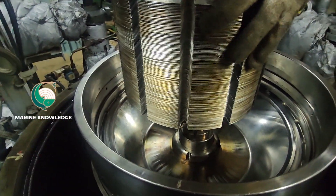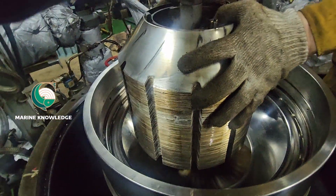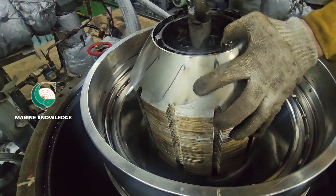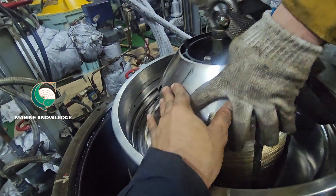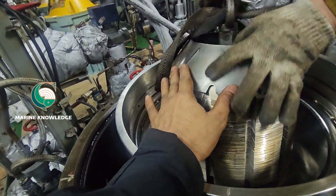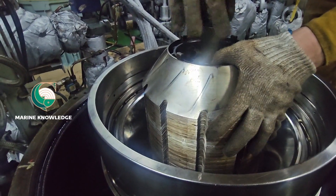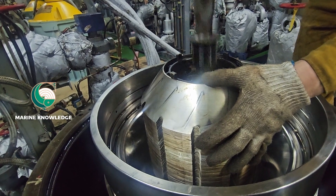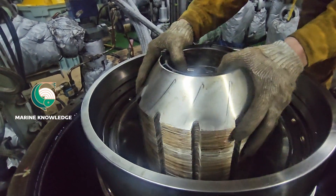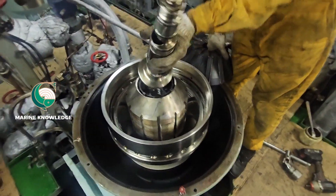Next, after fitting both nuts, come with the disc stack. Be very careful when fitting the disc stack in place. Make sure it is fitted properly inside the discharge slide. To confirm it is properly seated, just turn the entire disc stack — it should not rotate. That means it is correctly fitted in the slot of the discharge slide. Note that the top disc will always have a different kind of edge — this is the main thing you need to keep in mind.